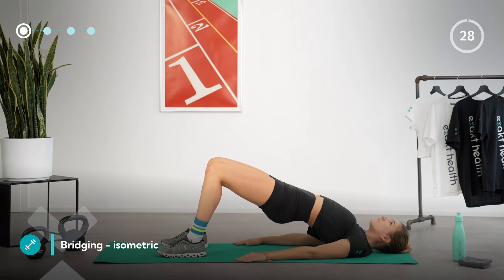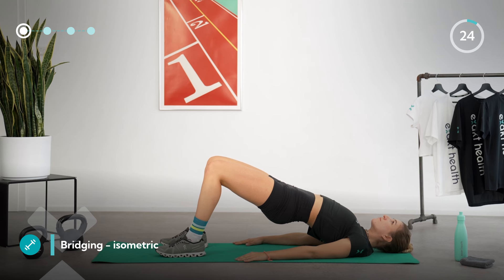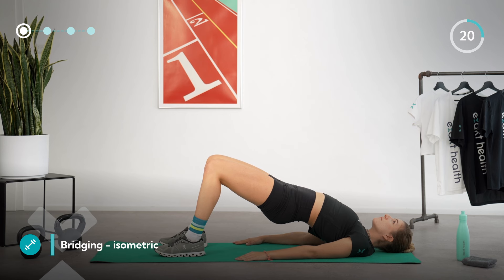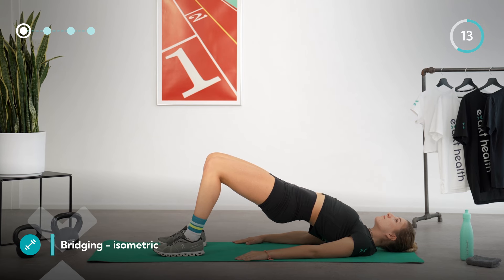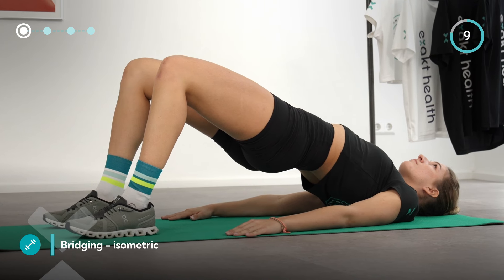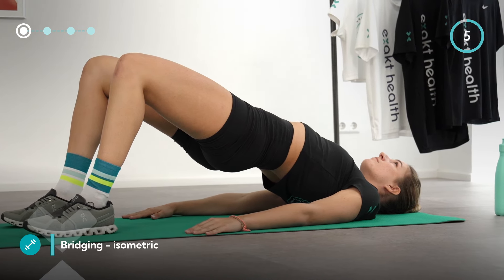Lie on your back and place your feet hip width apart. Lift yourself off the mat by tightly squeezing your glutes. Keep your legs parallel to each other and your arms next to your body. When your hips are at the highest point, your weight should be evenly distributed between your heels and your shoulder blades. Make sure you keep your pelvis nice and high, breathe deeply, and feel your glutes work.